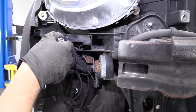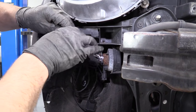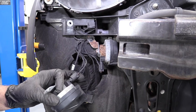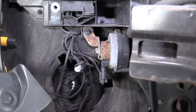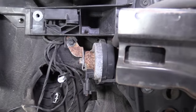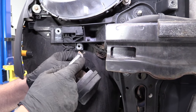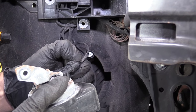To take the horn out, I'm going to use a 10-millimeter socket and a ratchet. Take this 10-millimeter bolt out, pull that bolt out, and then I can grab this electrical connector, release the lock, and pull it out. This is the high horn. Now I'll show you how to take the low horn out — take a 10-millimeter socket and a ratchet, take this bolt out, disconnect this electrical connector, just push down and pull it out.